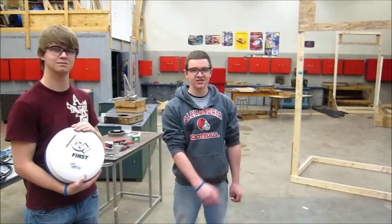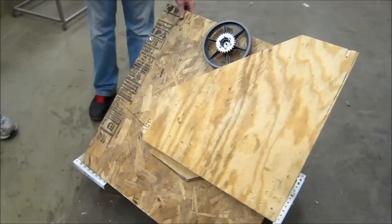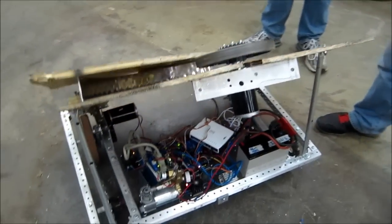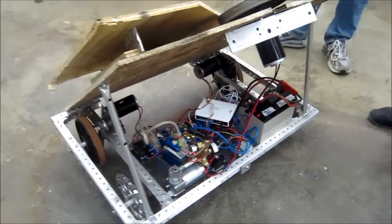Today we put our sugar mechanism on our robot to see how it would work. Obviously this is not at all our final robot — it does not fit very well, it's sticking out of our frame perimeter, our electrical board is a mess, and there's no weight on our drivetrain whatsoever.